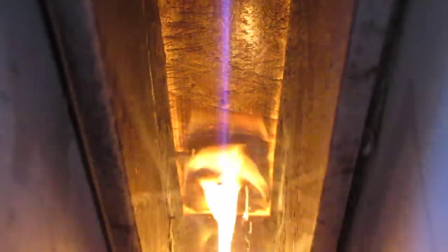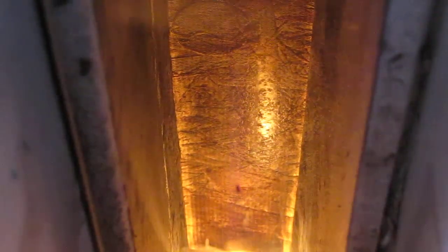At a minute and 40 seconds we have ignition. You can see there's ignition right there. We were four minutes to ignition before.